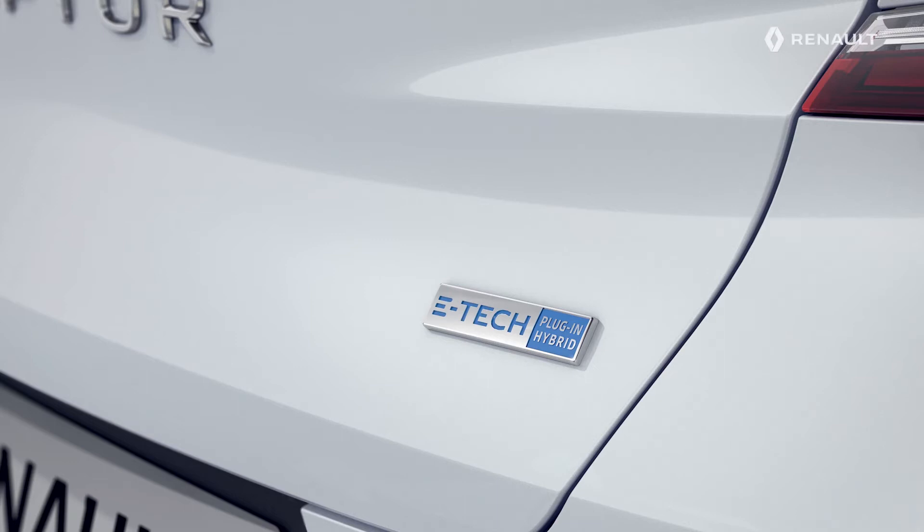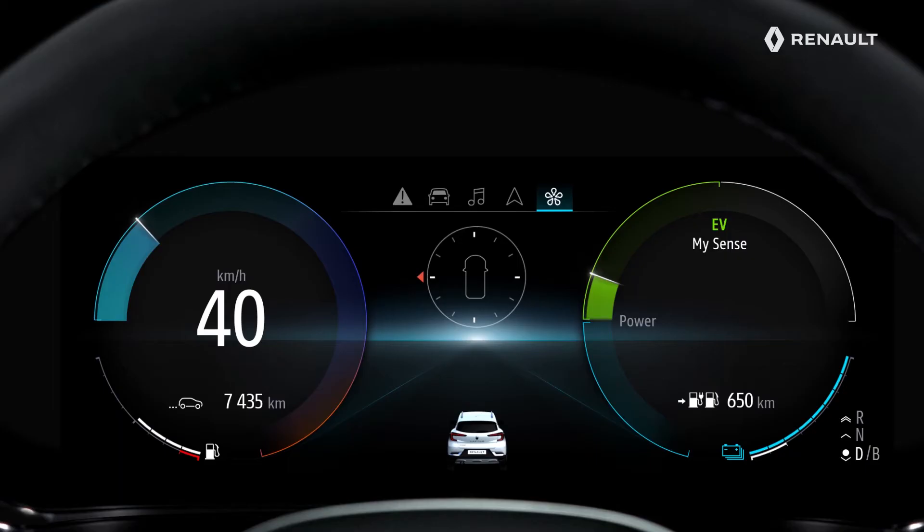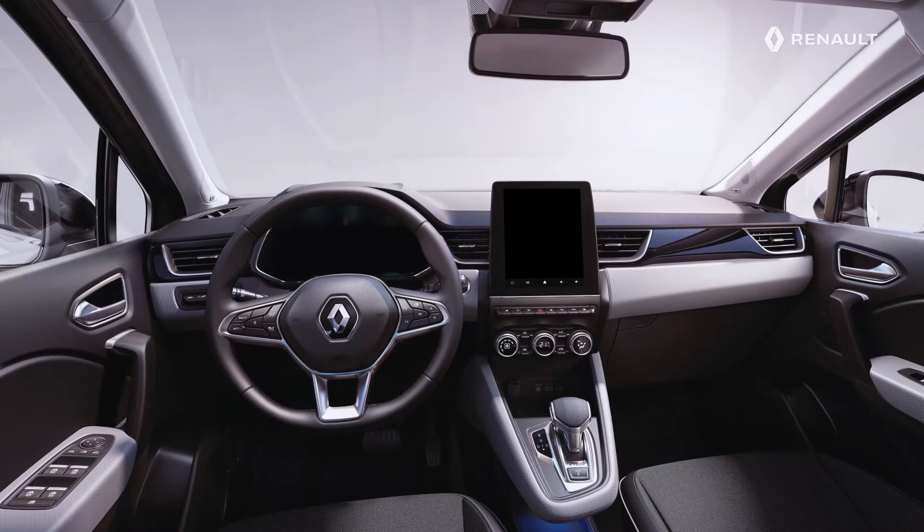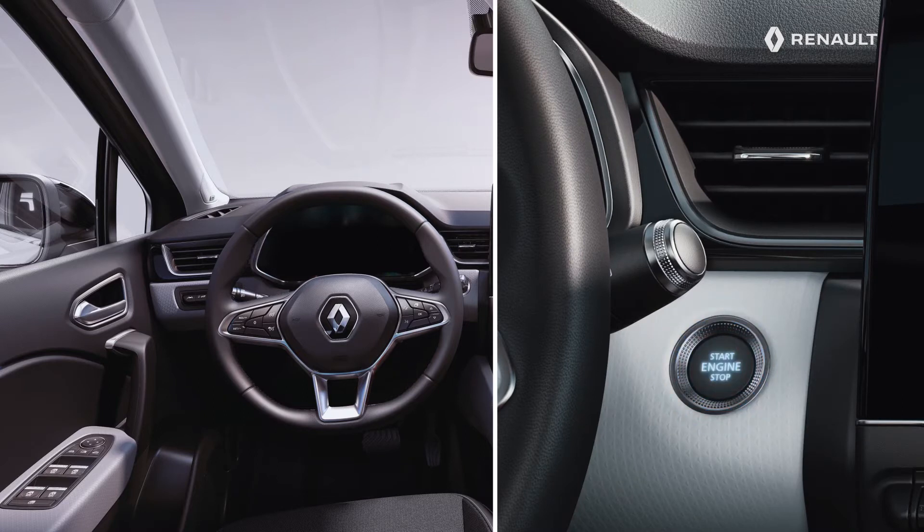The instrument panel of the new Renault Captur E-Tech Plug-in Hybrid lists your key driving information. Sit behind the steering wheel and press the Start-Stop button.